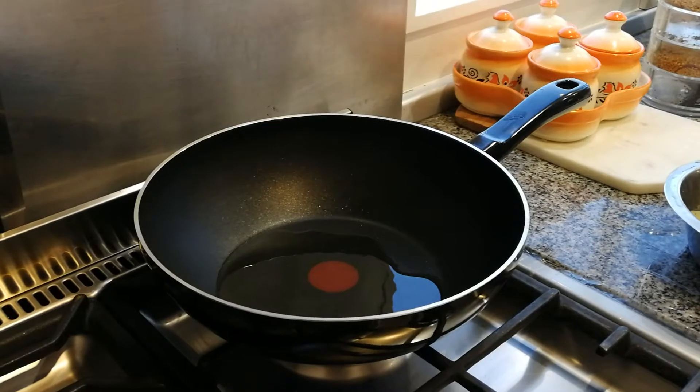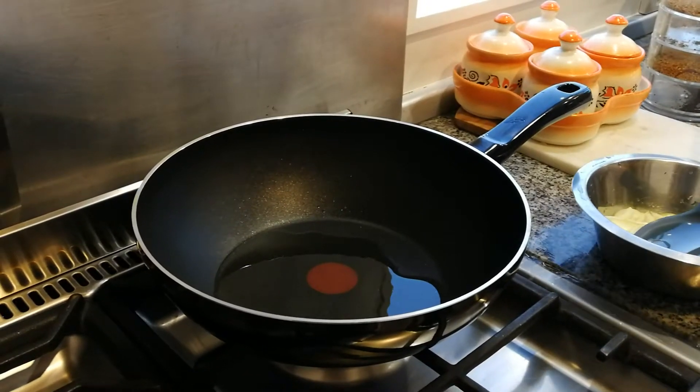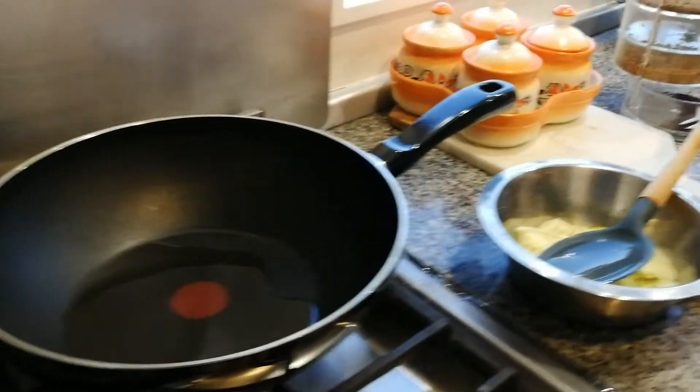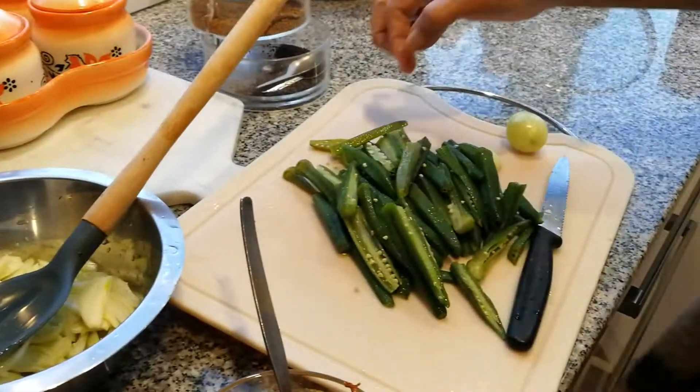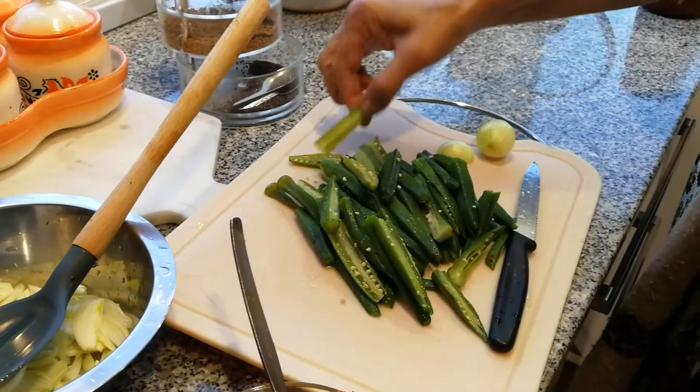This is going to be different to the way we made okra last time. Are you making this one with yogurt, Mum? Yeah, with yogurt. So I'll show you how we've cut the okra — cut them lengthways.